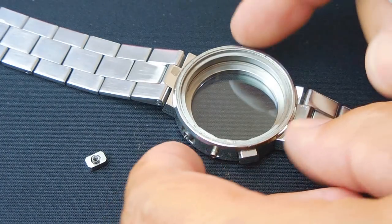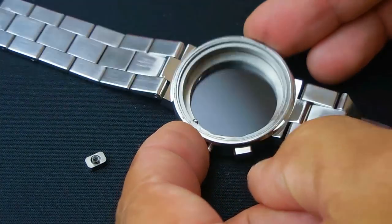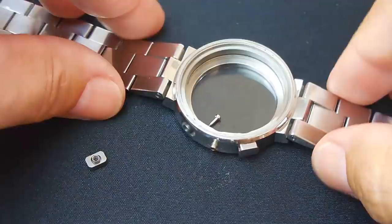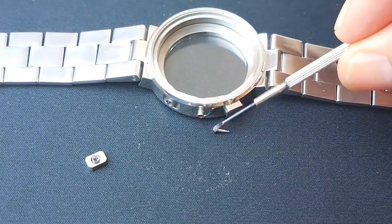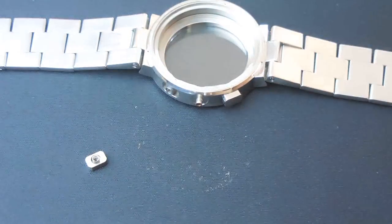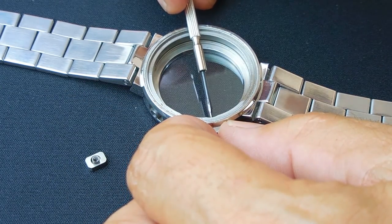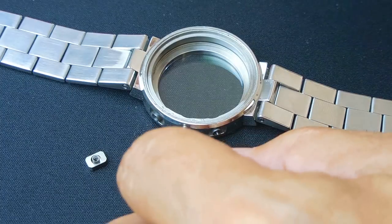You can see it's sticking out right there, so I'm going to push gently and it's starting to come out on the inside. Grab that carefully — okay, that came out. Dump it out carefully, place it in the bowl so I don't lose it. I'll do the same for this one.